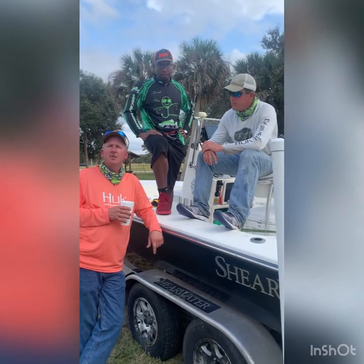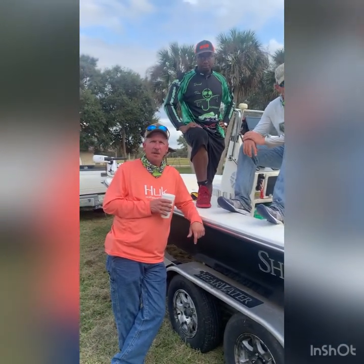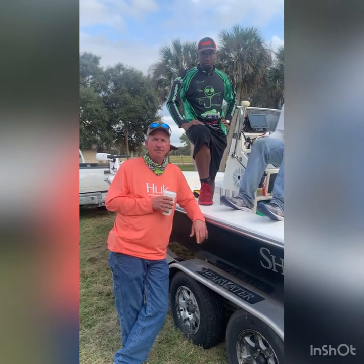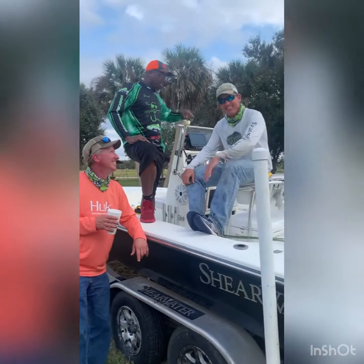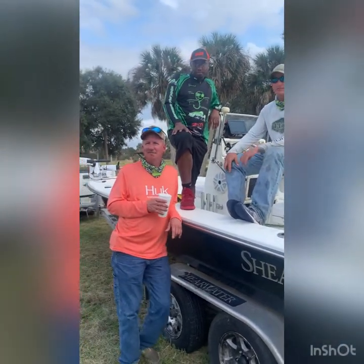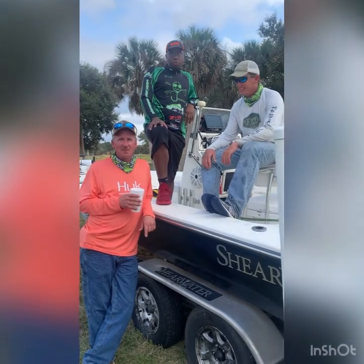This is the first crappie tournament I ever fished in my life. He's from Kentucky — if he'd had somebody local it wouldn't even be close, but I had some help. But they did catch the biggest one of the day.